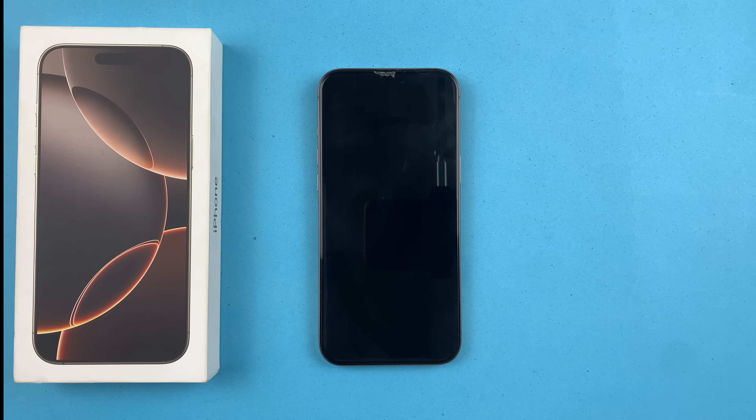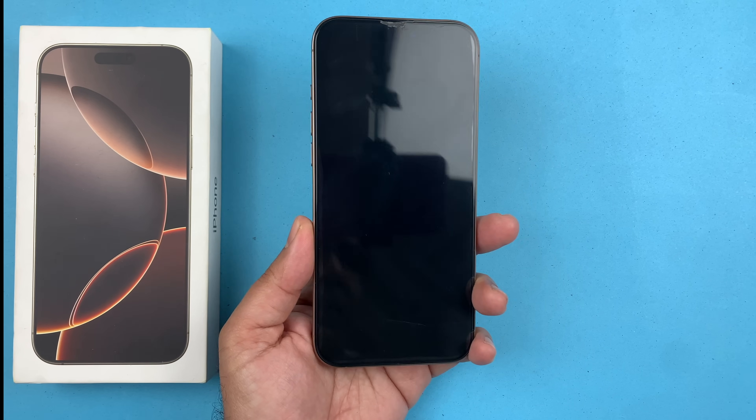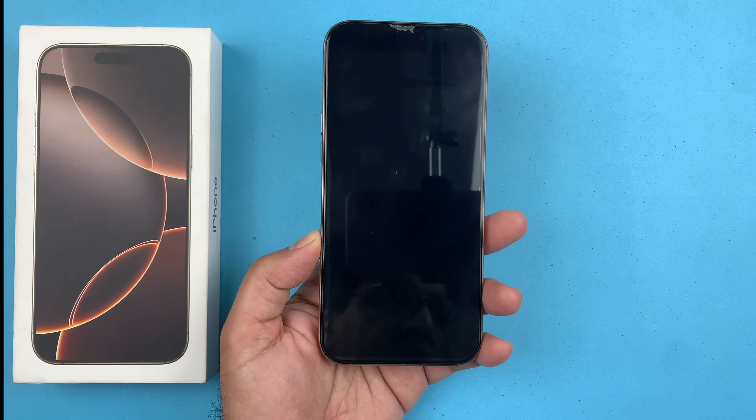Hey, what's up guys, welcome back to another video. In today's video I'm going to be showcasing you how to fix your iPhone 16 Pro Max that will not turn on for you. So you want to follow these steps to quickly fix it and get it back to working. Let's get started.